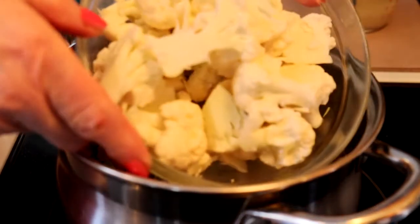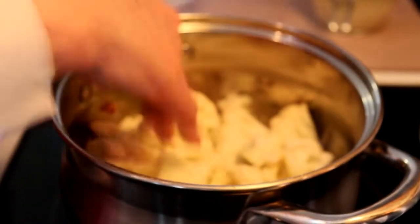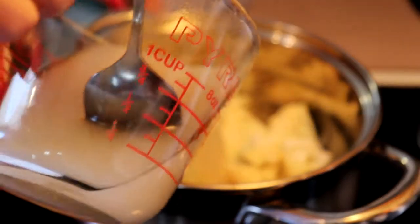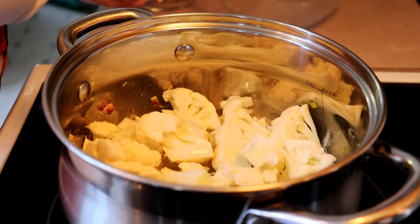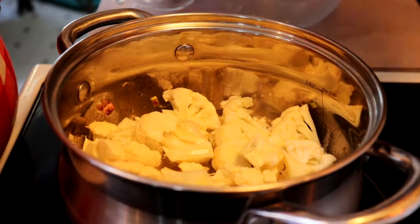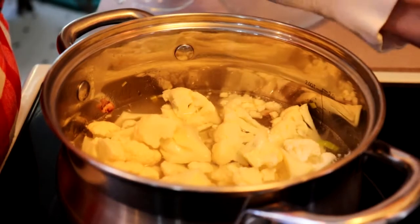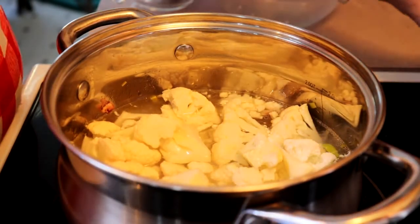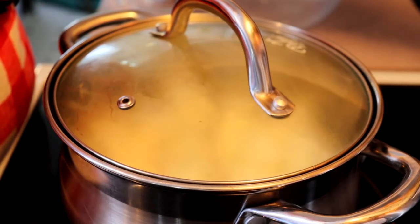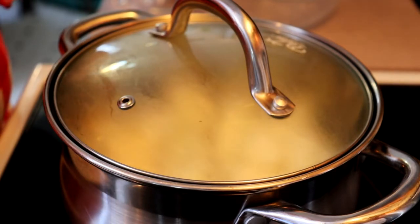Now we're going to add chopped up about half a head of a medium sized cauliflower right in there. Add a cup of chicken stock, and then because we don't want chicken to be the major flavor we are going to thin that with enough water to not quite cover. We'll put the lid on, increase the temperature so it starts to boil, and then let it boil gently until the cauliflower is soft.